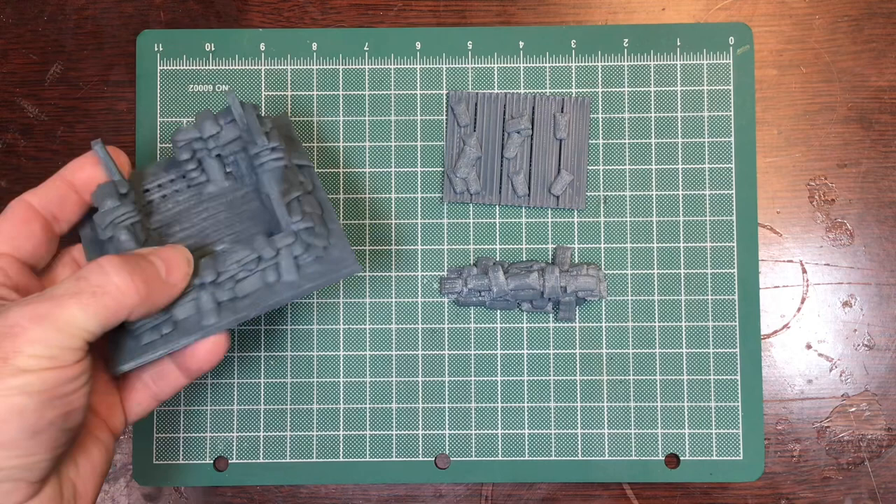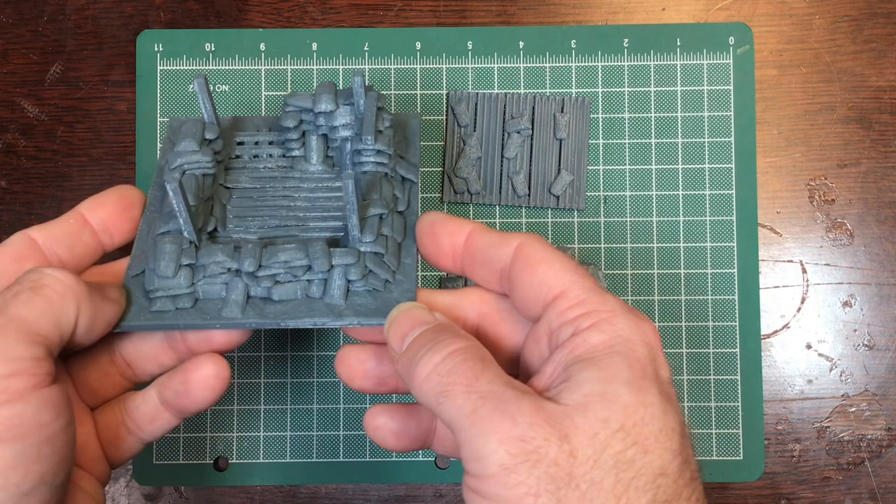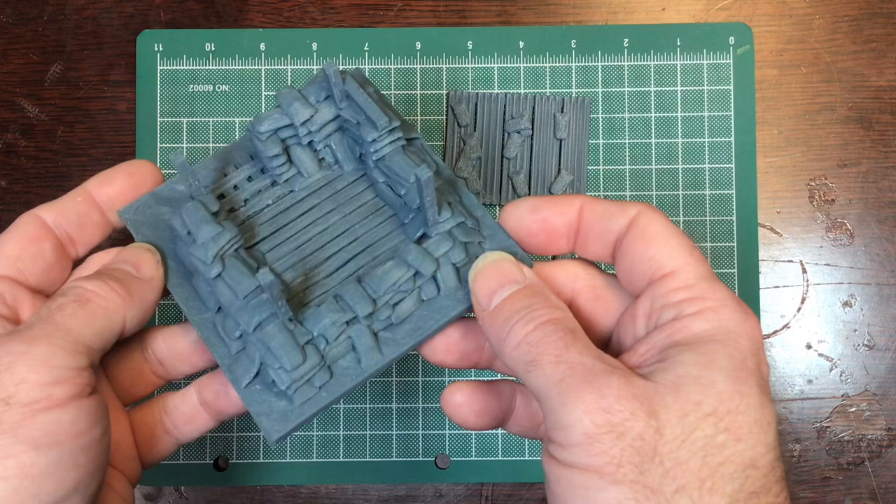Hello everybody. I've been asked by Modern Mini 3D, my kid, to do some videos on terrain that he sells. Because I'm already doing a project in Vietnam, we're going to start off with items for a Vietnam firebase.